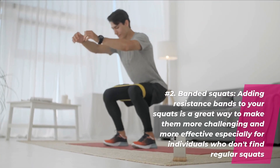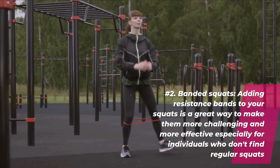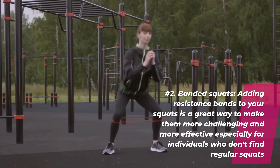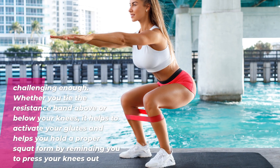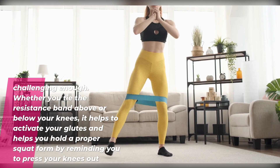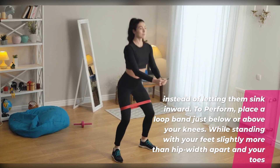Number two: banded squats. Adding resistance bands to your squats is a great way to make them more challenging and more effective, especially for individuals who don't find regular squats challenging enough. Whether you tie the resistance band above or below your knees, it helps to activate your glutes and helps you hold a proper squat form by reminding you to press your knees out instead of letting them sink inward.